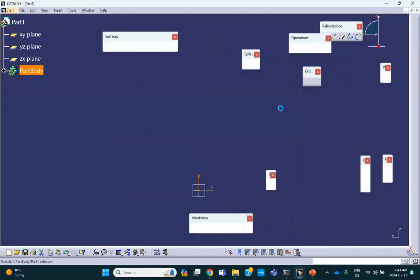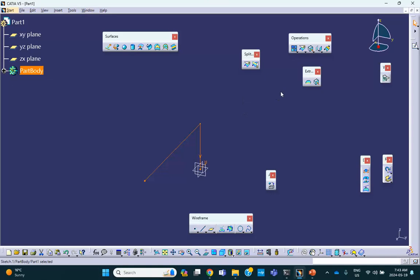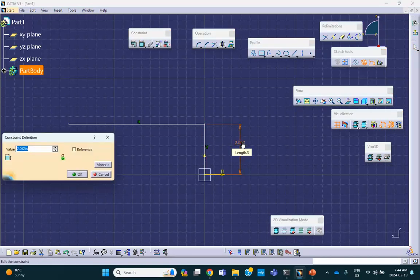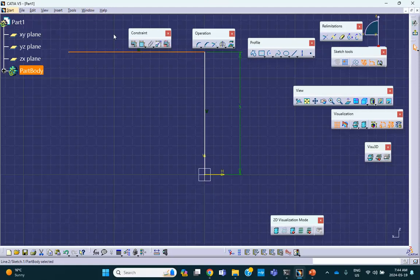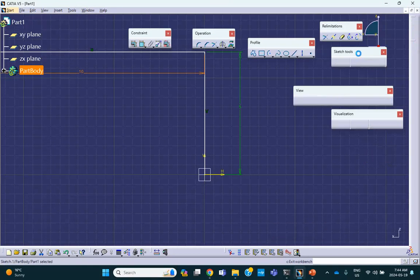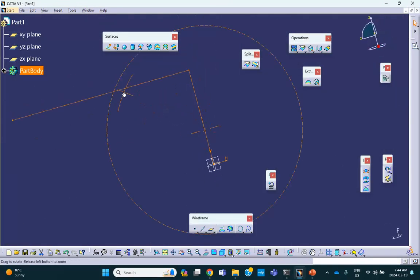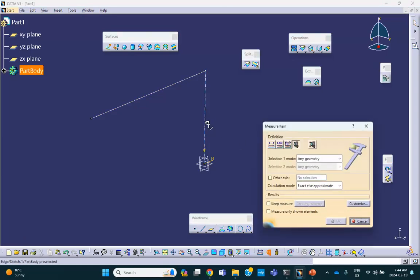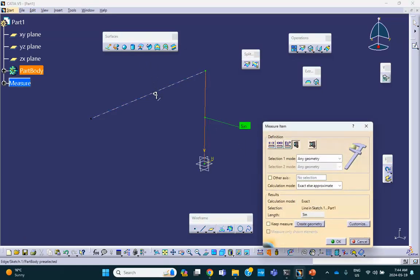Exit the sketch. The dimensions: this side is 5 inches, and this side is 10. Exit. Make sure this is 5, that is 5, and this is 10. Now we're going to extrude it. Because I want to show you how to split surfaces, I'm going to do a mirror extrude in each direction by 2.5.